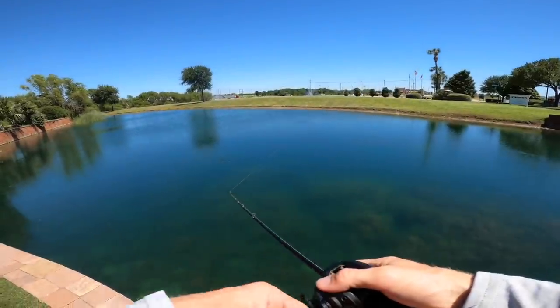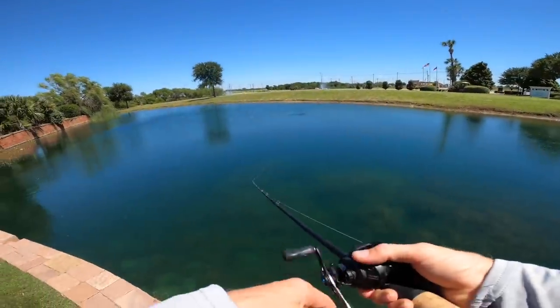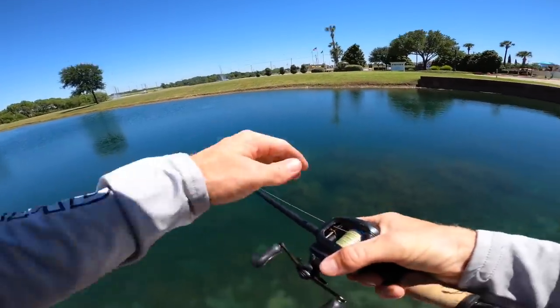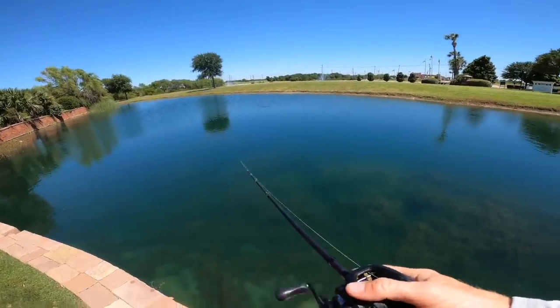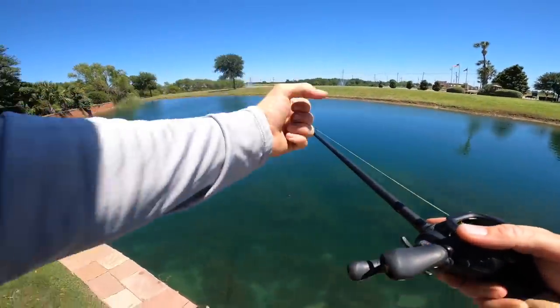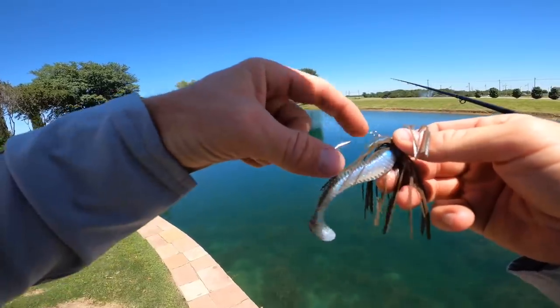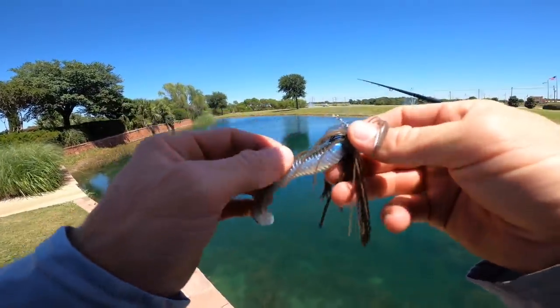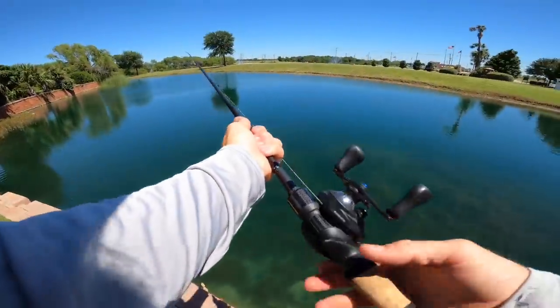Hold your rod at a 45-degree angle down toward the water to get some depth and be in line to set the hook when a fish hits. If you're holding it straight out, the fish will just pull against the reel drag. You want that rod to load up, bend, and drive that hook through their lip when you hammer it. When you feel a bite on the chatterbait, you do want to set the hook and really penetrate their lip — this is a thick gauge hook, not a finesse hook, so you need to drive it home to make sure that bass isn't going anywhere.